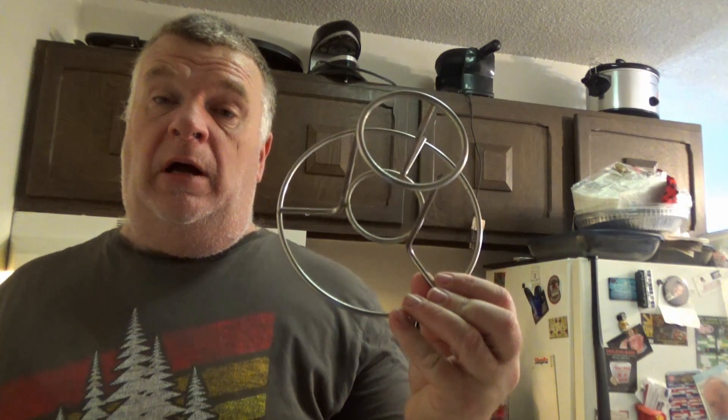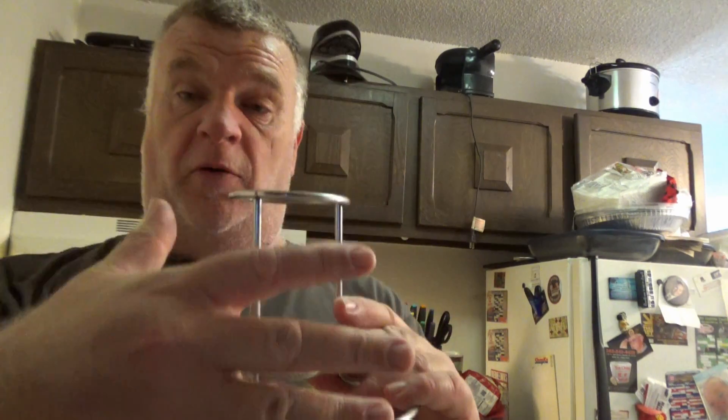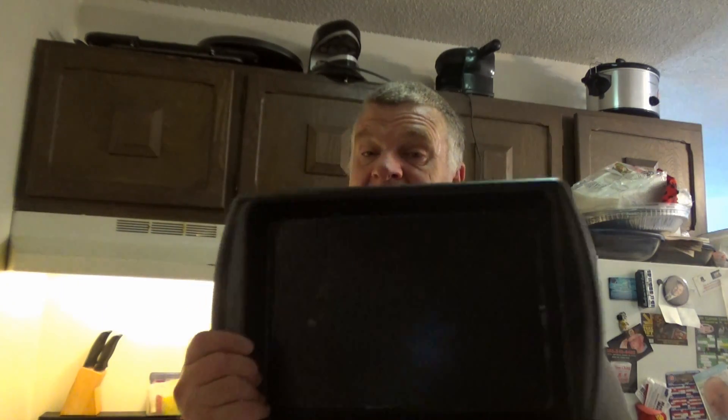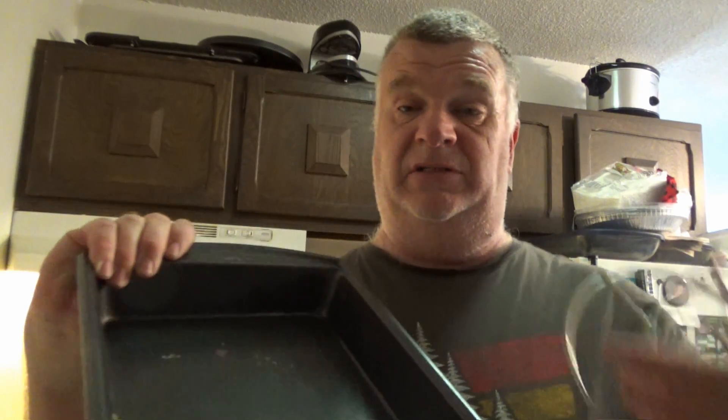So we got this contraption. I got this at a store that's not in business anymore, a couple years ago, and I used it previously on the channel. Basically, we put the open can of beer in this slot and slide the chicken over the can. This should brace the chicken in place. We're going to place it in a pan deep enough so the grease from the chicken can drip easily.